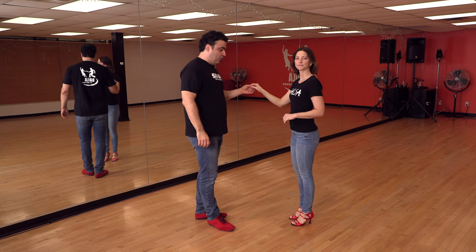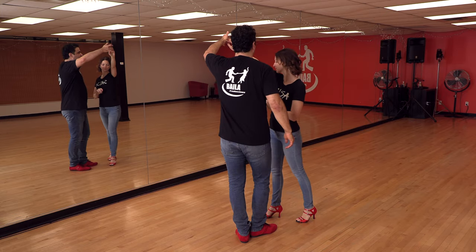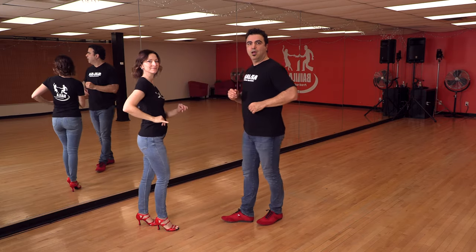Je vais vous le montrer de l'autre côté. On fait cross body : 1, 2, 3. Lève la main. Croisez derrière. 5, 6, 7. Ouverture. Et on brosse : 1, 2, 3. Et 5, 6, 7.